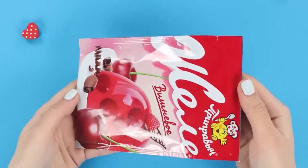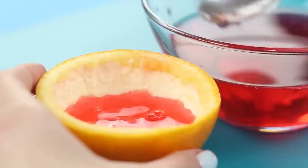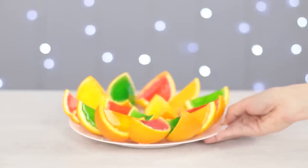Prepare the jelly following the instructions on the packaging. Carefully fill each half of the orange with the jelly. Let it cool down and cut it into slices.